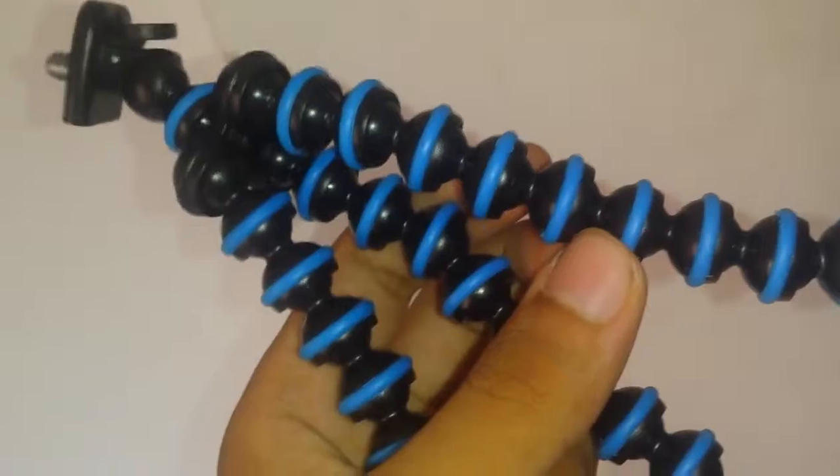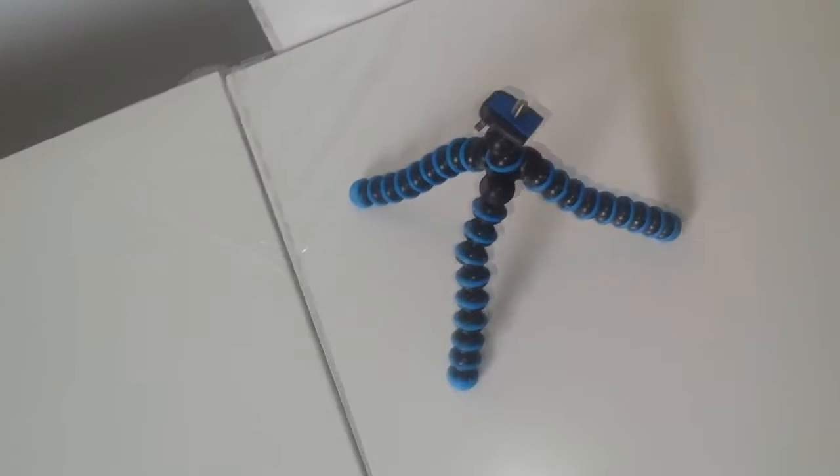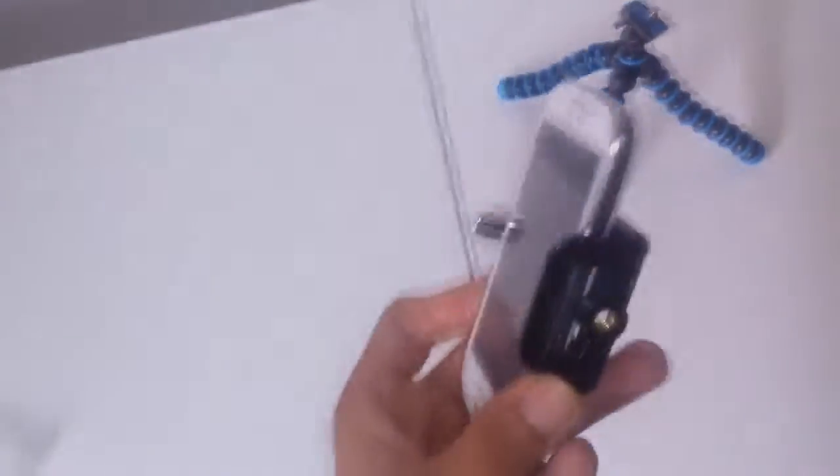There we go, it's a gorilla mount. It does have a locking mechanism. I will attach it to my other phone — it just has a little screw, it's self-explanatory, it's very easy.